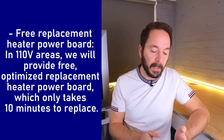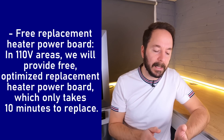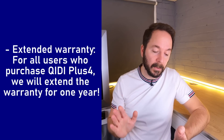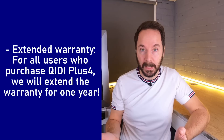Number one: free replacement heater power board. In 110 volt areas, Creality will provide a free optimized replacement heater power board which only takes 10 minutes to replace. Number two: extended warranty for all users who purchase the Creality X Plus 4 — they will extend the warranty by one year. As a more personal note to me, they say they completely understand if I don't want to recommend the X Plus 4 because of this issue. They also say they decided to communicate with me because they believe integrity is the basis of all cooperation and that they hope I can deliver the latest and accurate news to my audience.